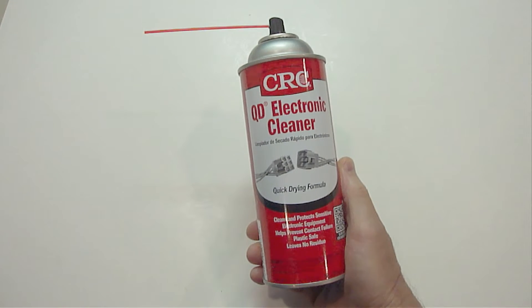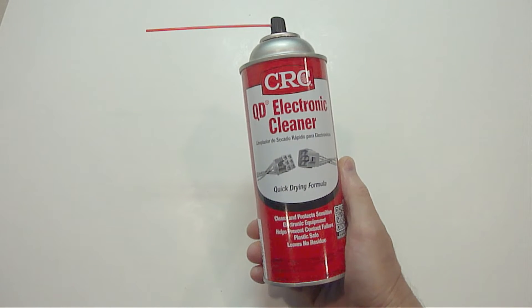Whatever you do, do not use any type of liquid cleaner in a pressurized can directly on the phone's charging connection.